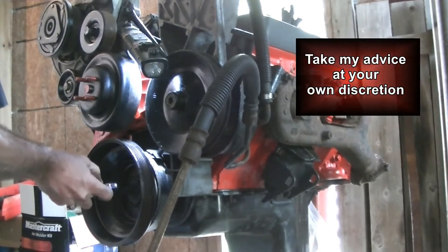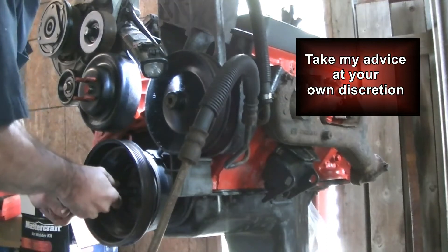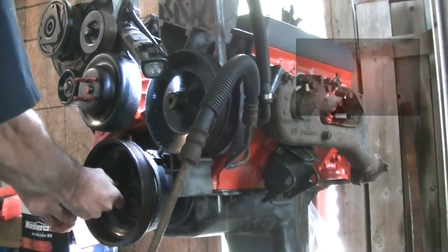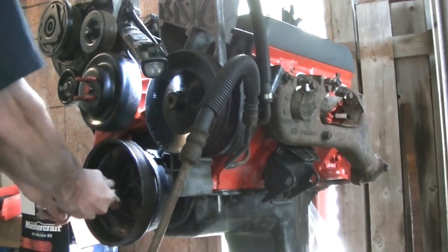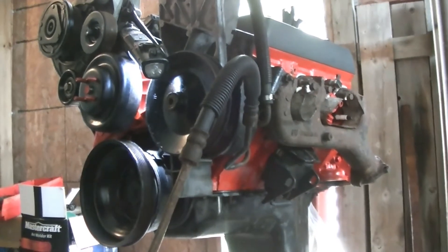We just went over the mark, so we just need to reverse a little bit to get back to number one. Perfect. This way when we drop it in and put the distributor in, it'll be all set to go.